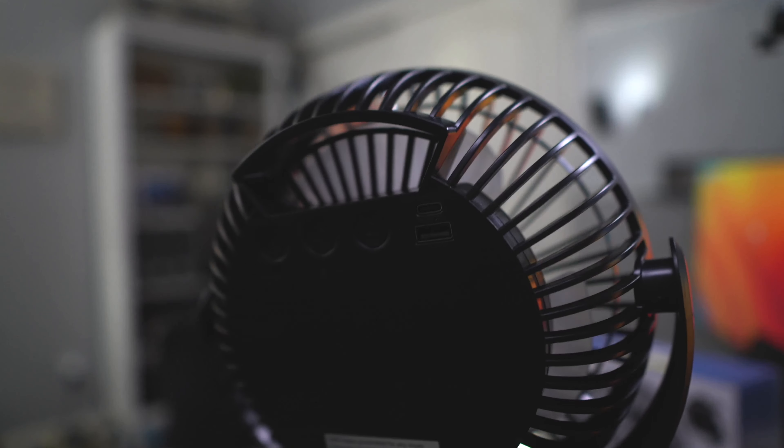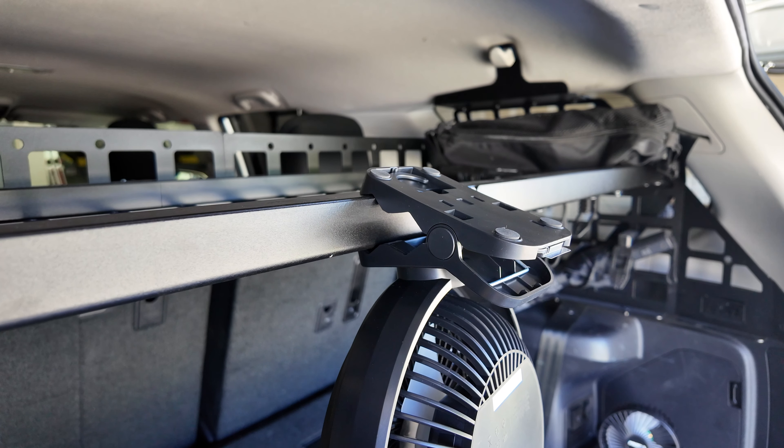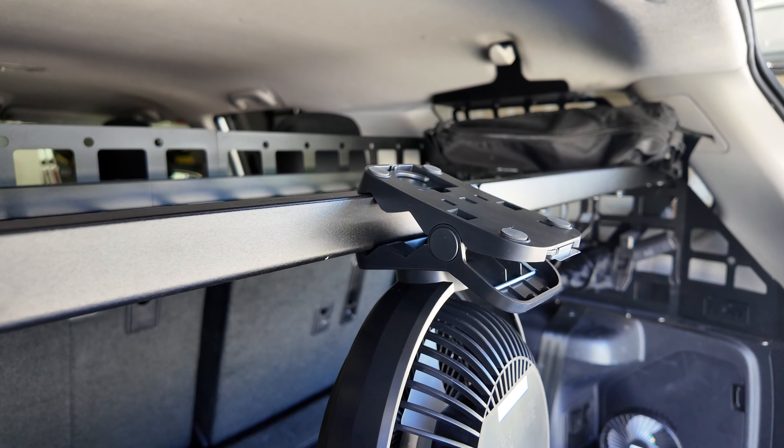Another added benefit is that this fan has the largest battery pack I could get with a built-in clip, and that is a 12,000 milliamp-hour battery.